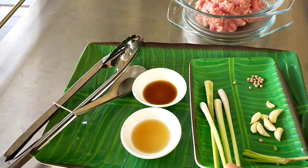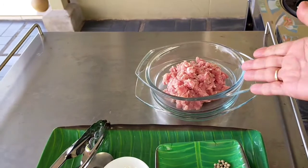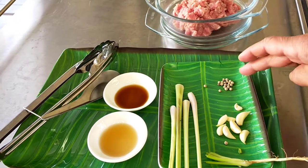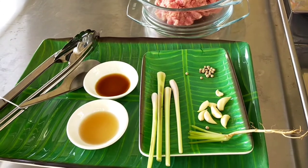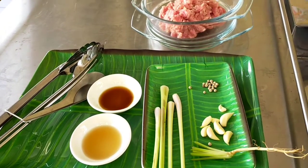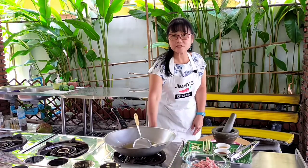We're going to deep fry it. I have the minced pork ready. The first thing I'll do is pound the peppercorn, garlic, and coriander roots together until they become a paste, and then put that in the minced pork. Before I start pounding, I'm going to turn the gas on first.